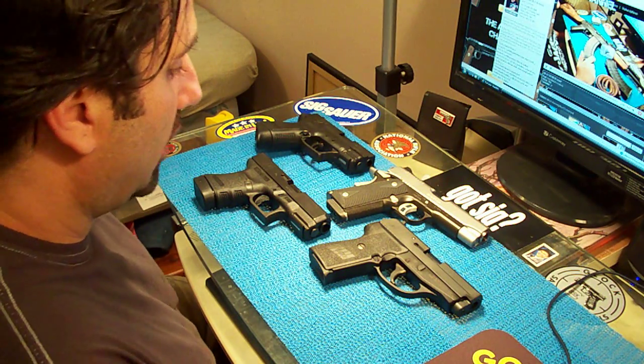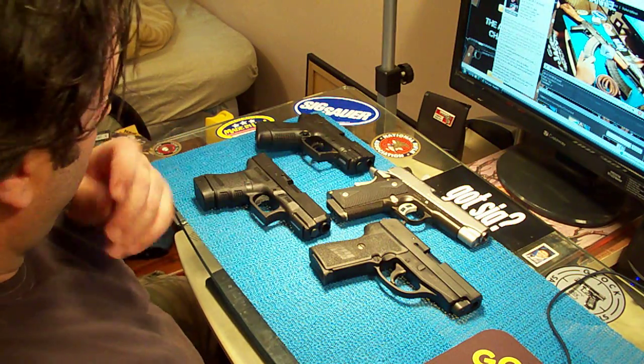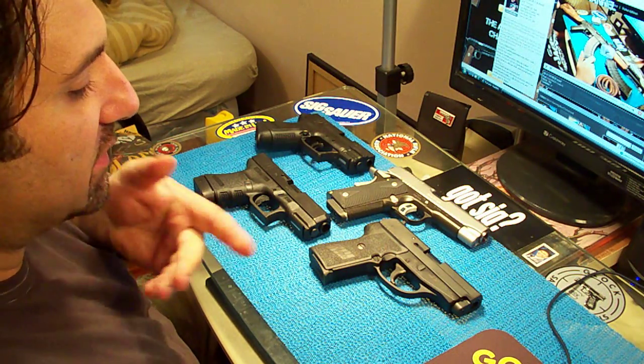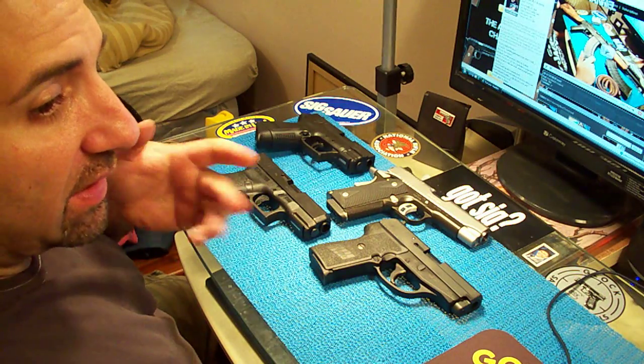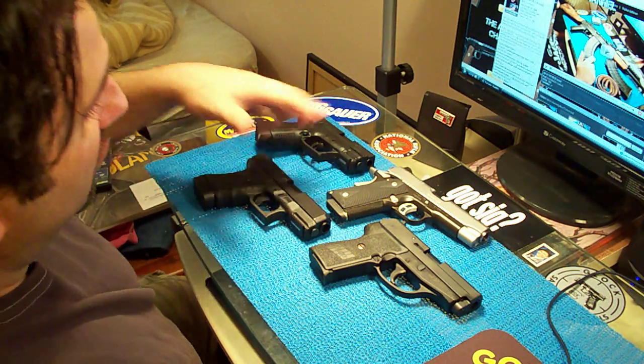Now as far as carry guns go, the only ones I carry are these four. Sometimes I carry the P229 because I have a really nice holster for it and it doesn't bother me too much, but most of the time it's these.